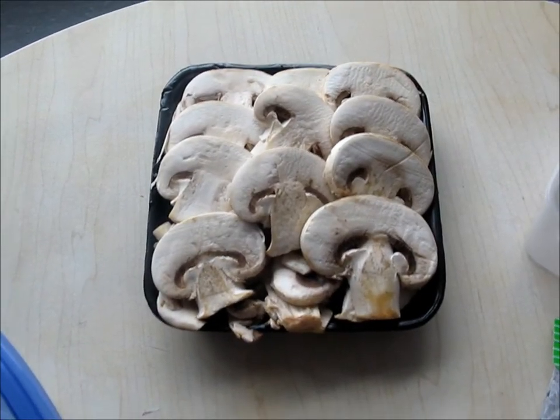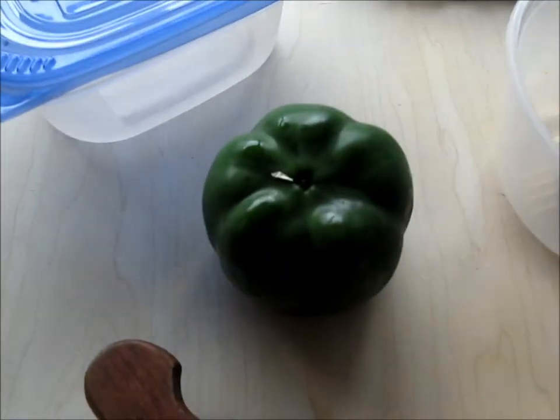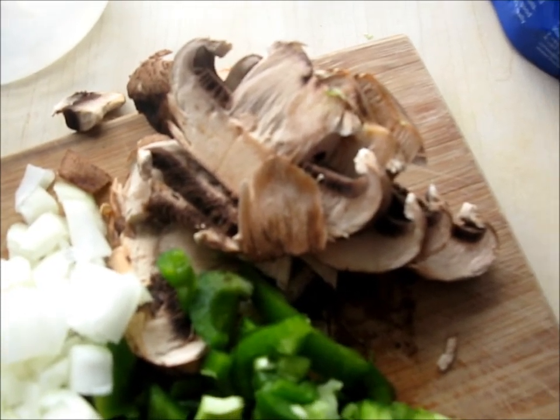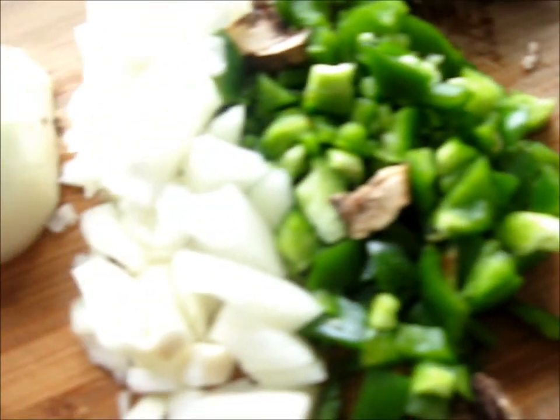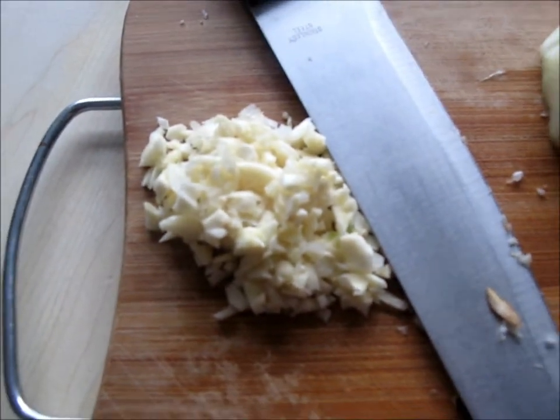The ingredients: we have mushrooms, pre-sliced — hey, convenient — green pepper, we have our spinach, one leftover portobello mushroom from the other day, and the pasta. I cut up one of the green peppers already, cut up half an onion already, I've got to cut up the other half of the onion, and a shit ton of garlic.